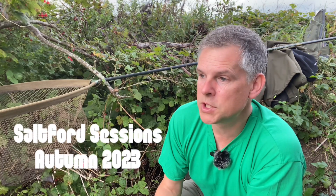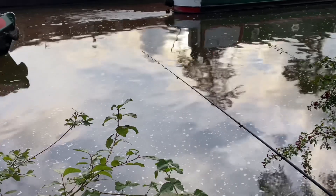It's the 1st of October. I'm down on the River Avon at Saltford and I'm feeder fishing. I've really beefed up all my tackle so that I've got a chance of any barbell or carp if I'm lucky enough to hook one.